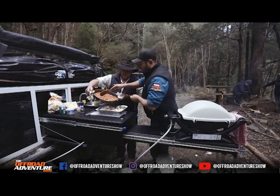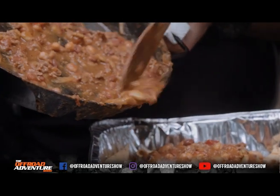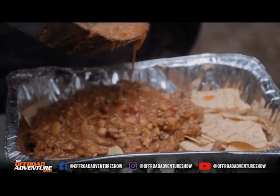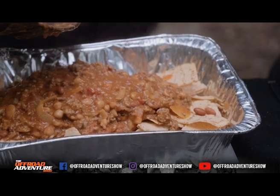So Jamie, you were chatting to the old mate to give us a pointer about this truck here. What do you reckon is actually down here mate? I reckon there's a few old relics going by what's hanging around the place. It'd be interesting to know the real facts of if they did find the gold nugget down here.